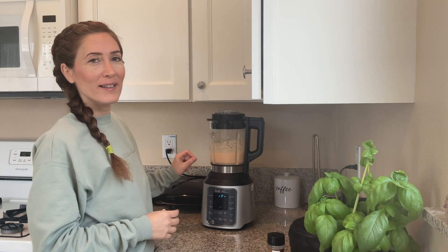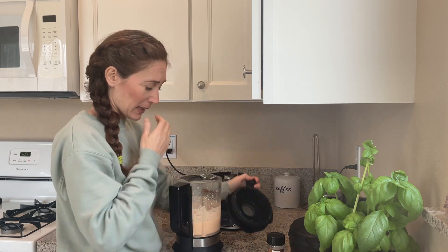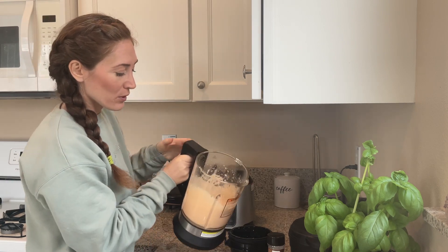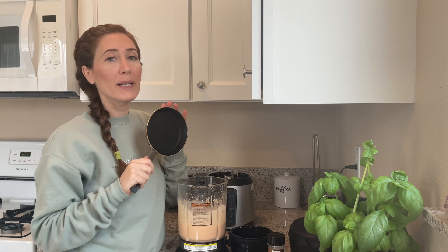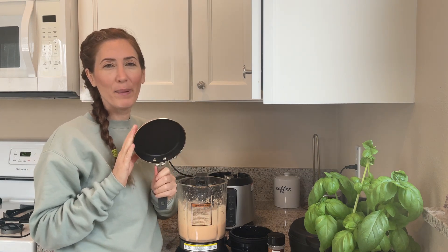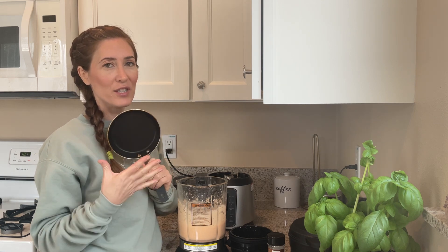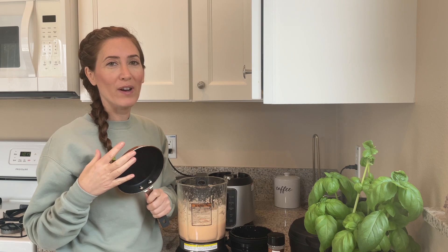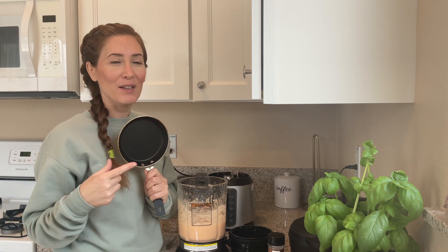I like to blend the mixture for about a minute — really about 40 seconds is all you need. As you can see we have a smooth dough, and now we're going to make our flatbread. I have two options: a mini pancake-style pan where I can make them without any oil since it's non-stick, and a large pan for making a wrap-sized flatbread for our falafel sandwich.